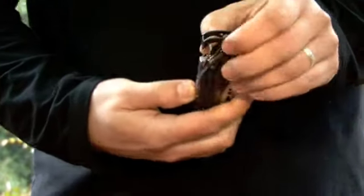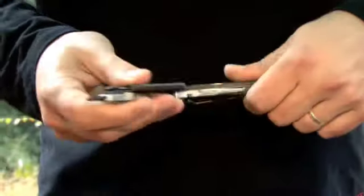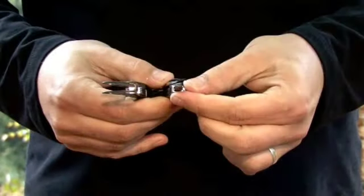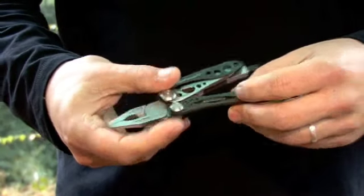Belt clip, hanging clip to hang up on a hook. Open it up — the normal great set of pliers, wire cutters. You've also got a Phillips screwdriver there, tucked away in there, and you've also got your flat end screwdrivers.